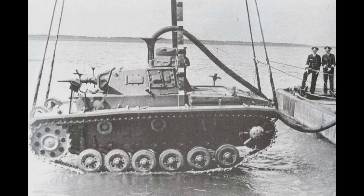The Tauk Panzer III was designed to reach the shoreline with special transport, from where they would be lowered to the bottom of the sea. The Tauk Panzer III would then travel along the seabed and arrive at the beach.